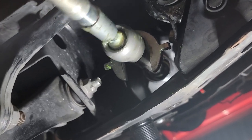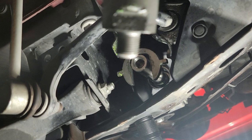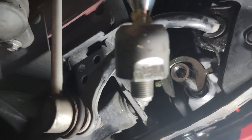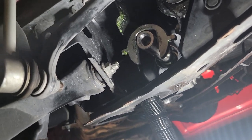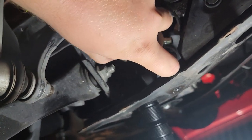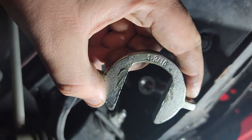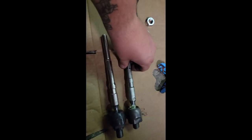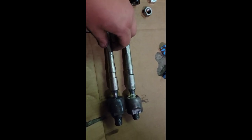After you break it loose you can just untwist it by hand — and it's finally out. There are two edges on it for the crow's foot. Use a breaker bar to break it loose; we tried an impact and that didn't go very well. If you've got a one and eight-sixteenths, that is the perfect size.